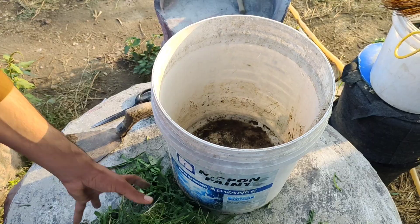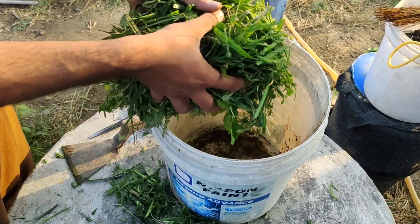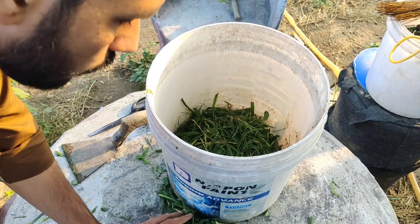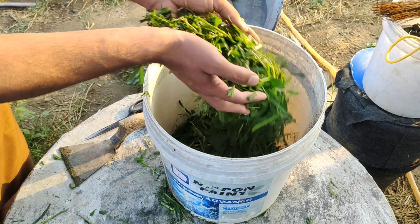Place all the crushed charcoal and chopped weeds into a large bucket or container. This mixture will become the food for the microbes and the base for our biochar.